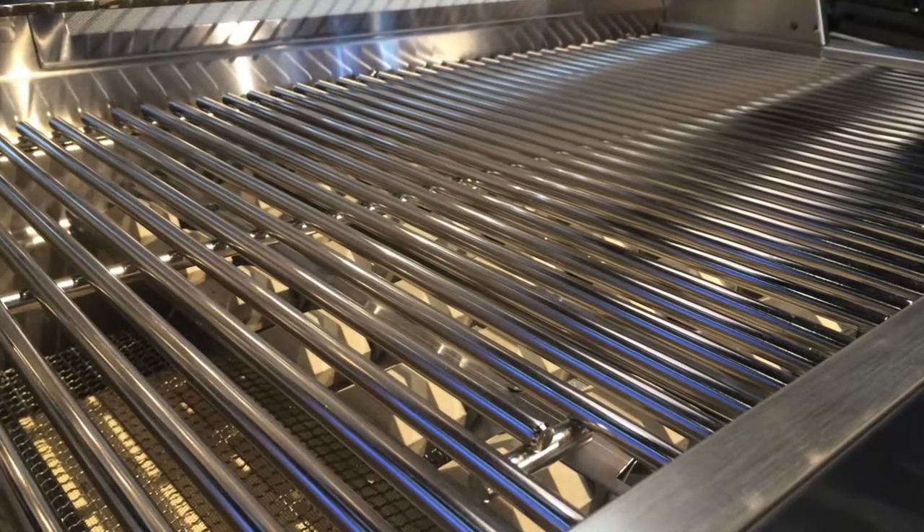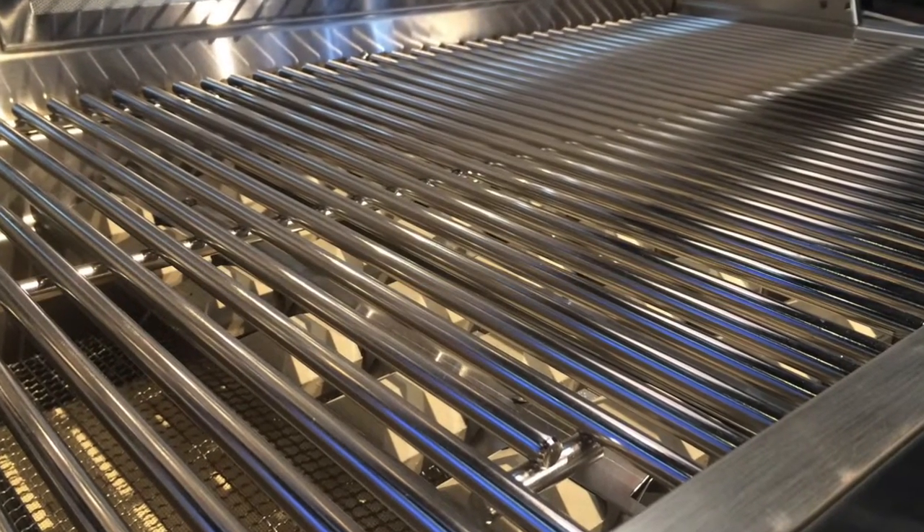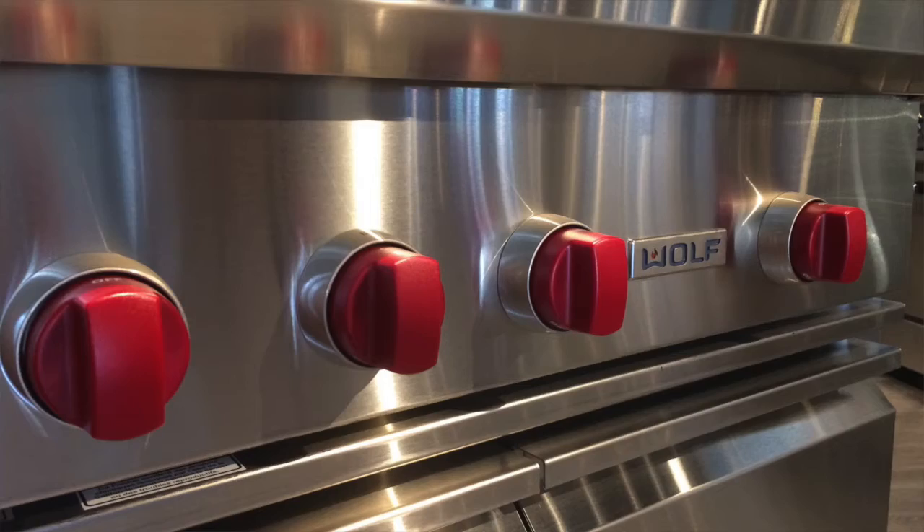The rotisserie system is nice — I didn't use it all that much. They do not use an integrated smoker tray; this is a box which could go above the grates or below the grates. I'm not a big fan of that, but that is what most of the premium grills do. The hood is wonderful — I think it actually knocks off about 50% of the weight because of the spring assist system.